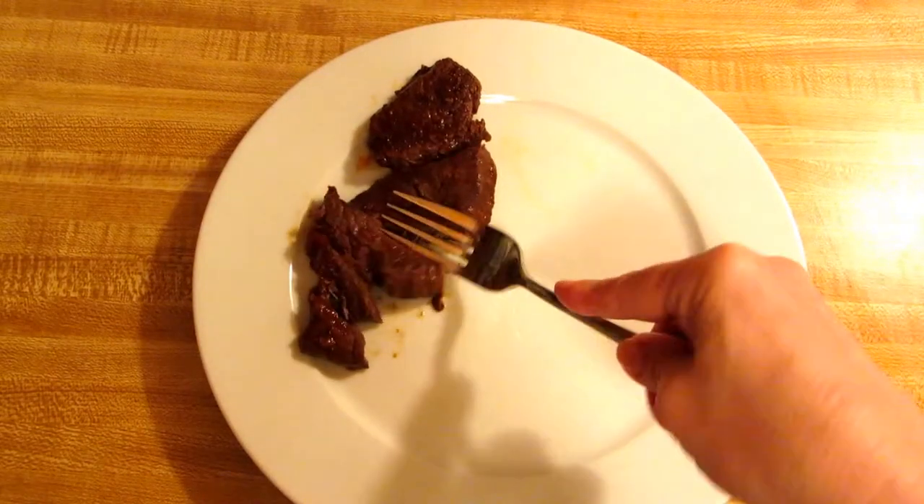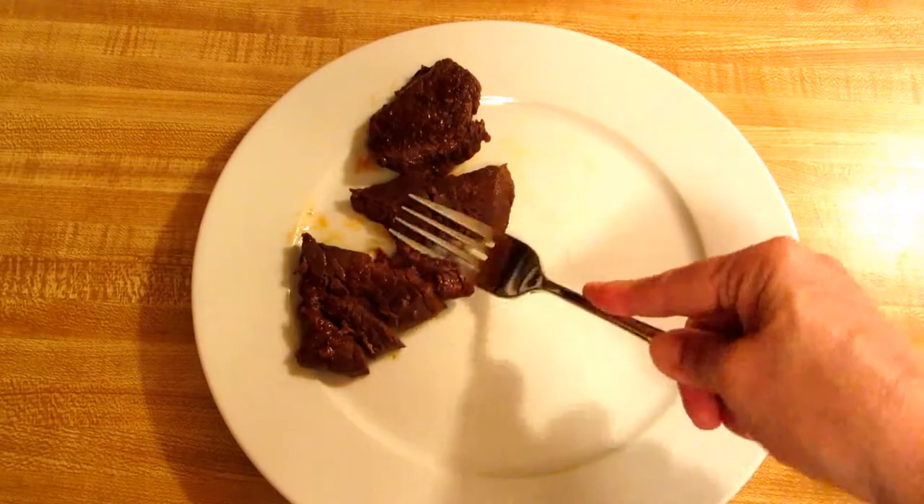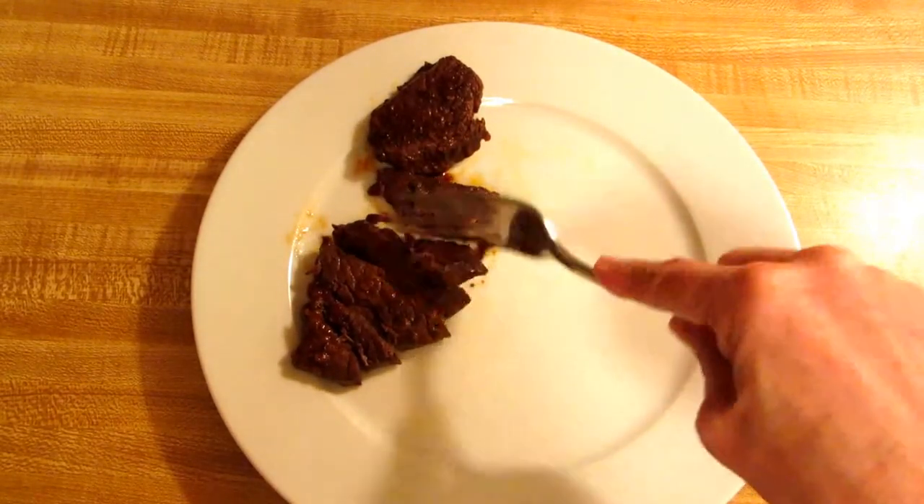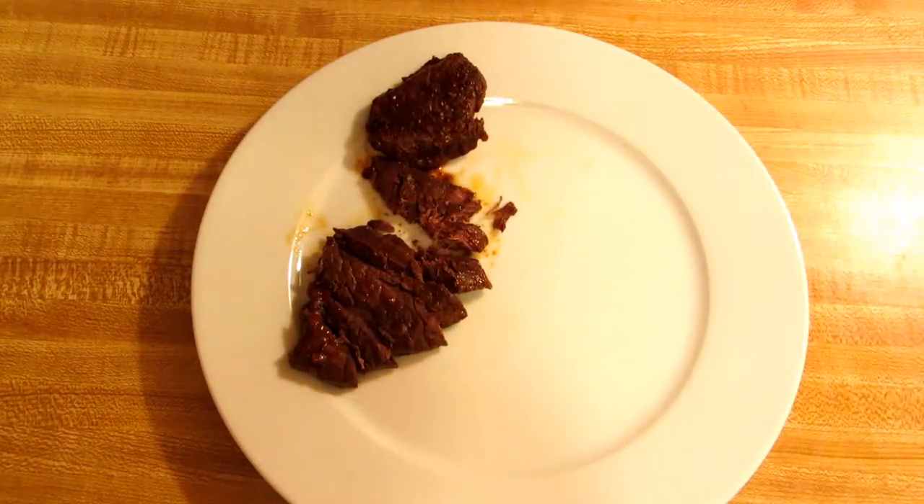This is why we love a crock pot — look how tender this meat is. Get some of these sauces, try using your crock pot, and please subscribe to AlaskaGranny. Have a wonderful day!